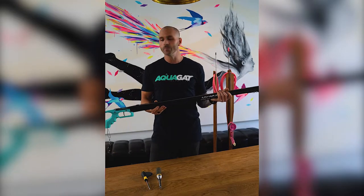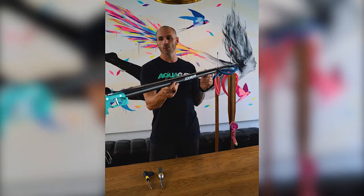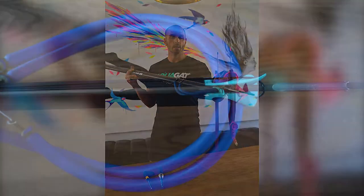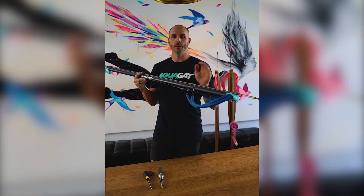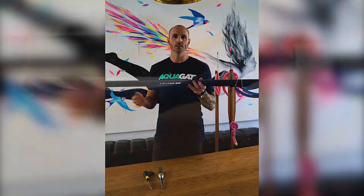Obviously their styling is important to us as well — durability, just natural fun. So what we have here is what we call the Vision Line. This is a two-band open track spear gun. It's almost as simple as it gets. These come in lengths of up to 120, and you can go as short as 60.